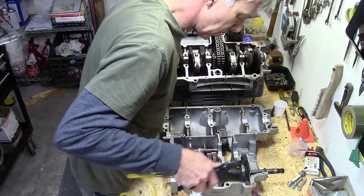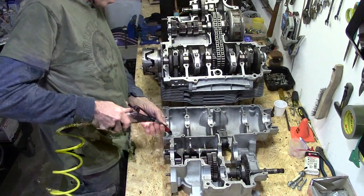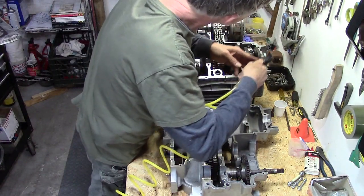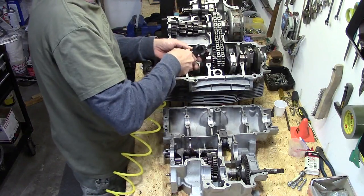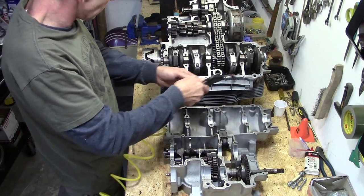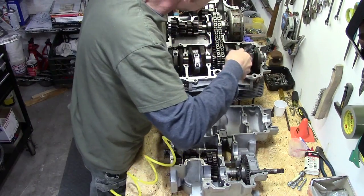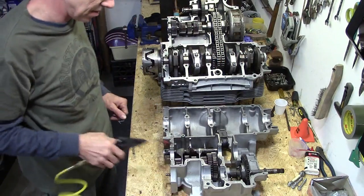Any place where there's a hole that has a bottom to it — and when you're doing this, watch out for your eyeballs because it's going to blast back at you. We'll do the same thing to the upper half of the crankcase. See that fluid coming out of there? That's what we need to get out of there. We're going to clean the top of these bearings really well. Let's give everything a little bit of a blast to get all the dust and particles out of there.